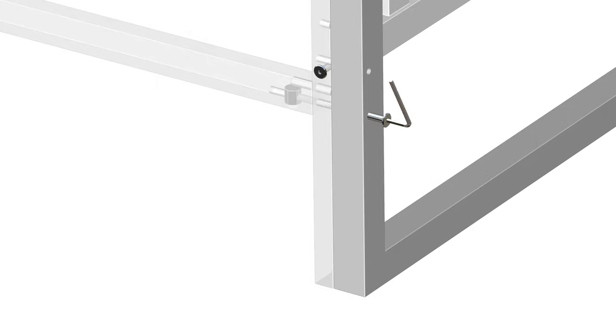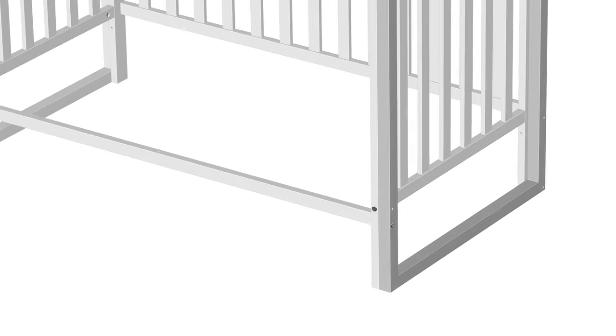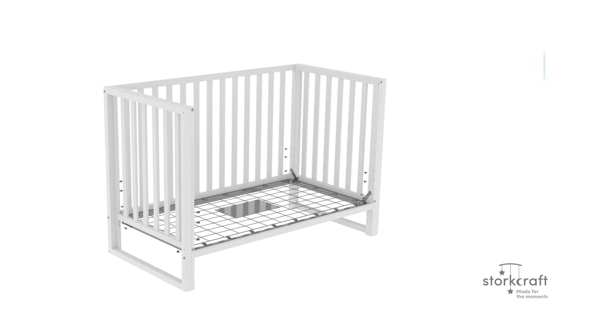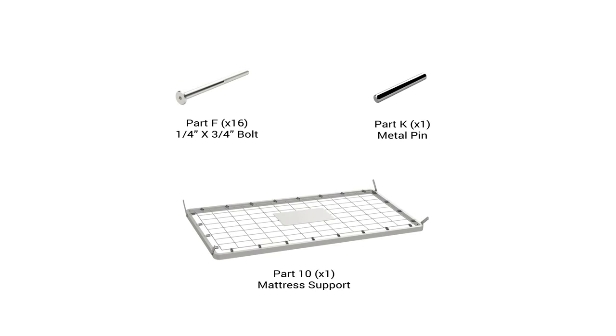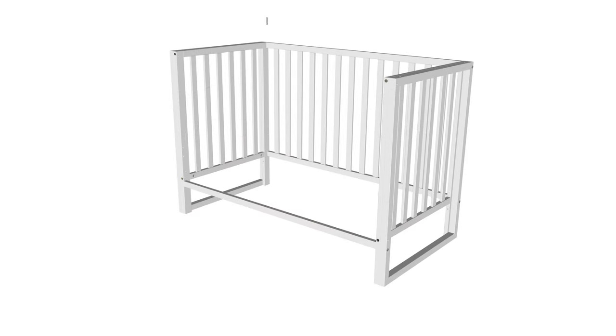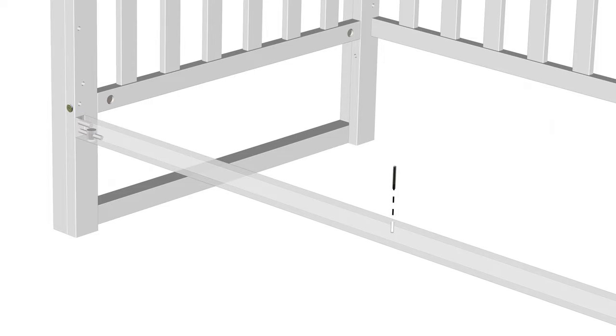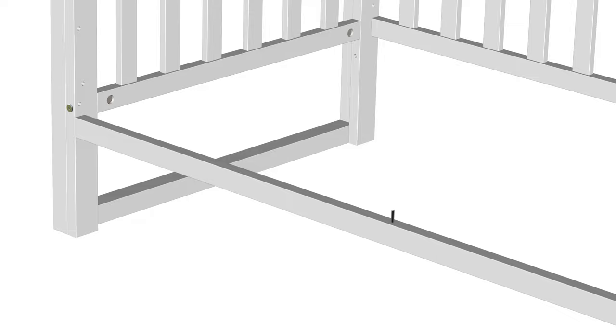Step 3 is now complete. Step 4: Installing the mattress support. For this step, you will require the following parts. Begin step 4 by placing the metal pin, part K, into the center hole located in the stretcher bar of part 9. Simply slide the pin into the hole.